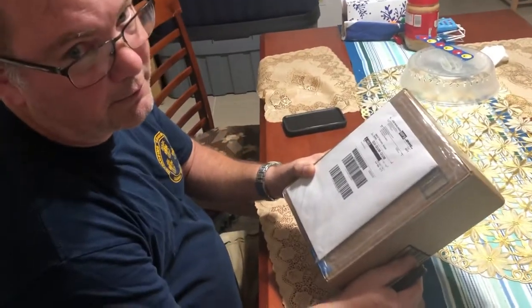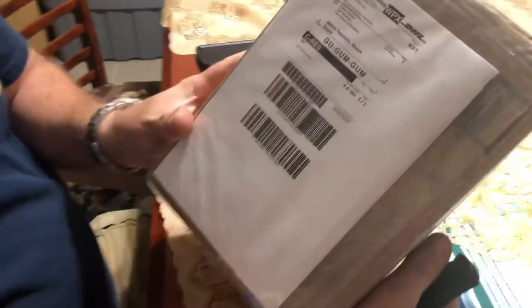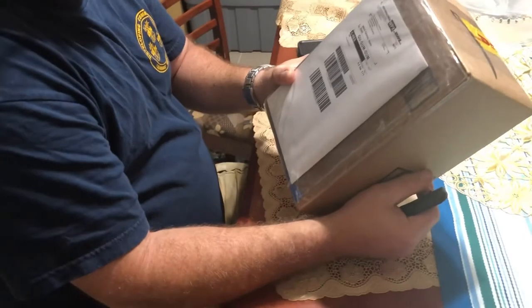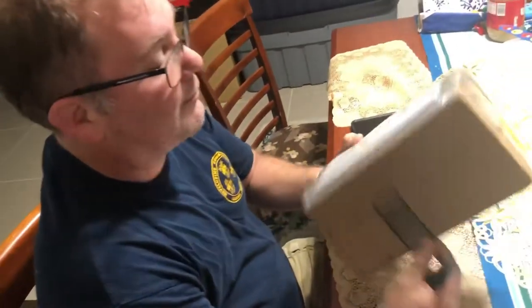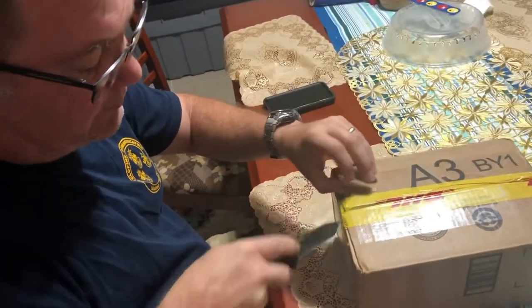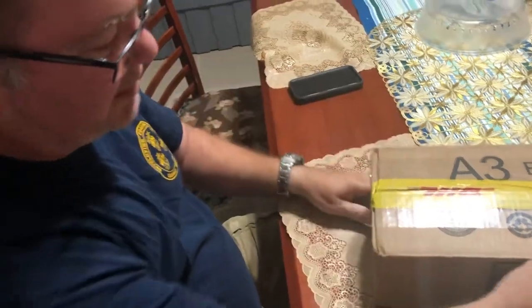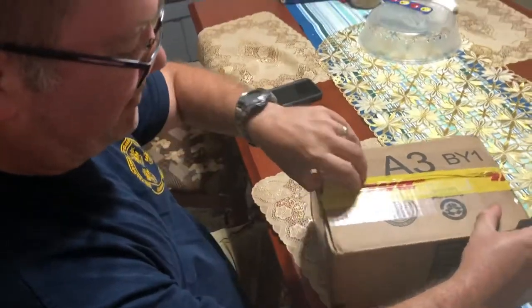I've got a little package today from Boyerton, Pennsylvania, dressed to the plain order. It got opened by DHL — they did a security check. This was open because we wanted to look at the new products.